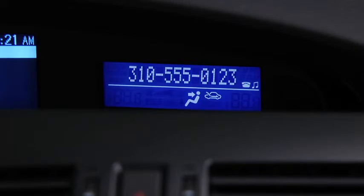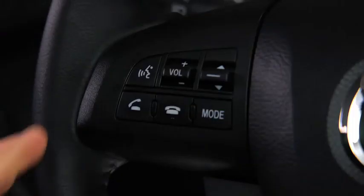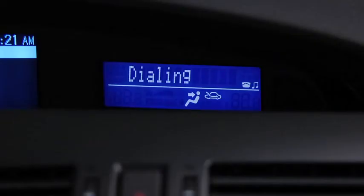After the beep, continue to add numbers or say 'go back' to re-enter the last entered numbers, or press the pickup button to execute dialing. Press and release the pickup button. Dialing.